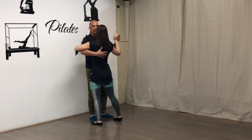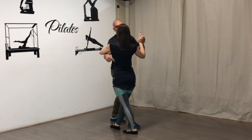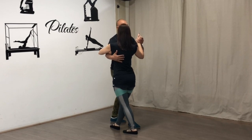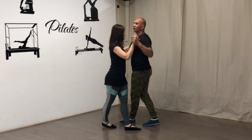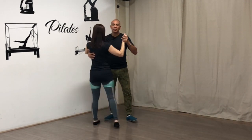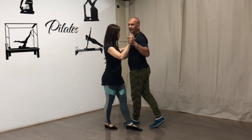Vou chamar a dama. Saiu ao lado — eu tenho todos esses passos no canal também, já desmembrado para você aprender. Chegou aqui, você vai fazer o cruzadinho — dois cruzados. Pisou, virou, cruzou. Pisou, virou, cruzou. Pisou, virou, cruzou. Beleza?